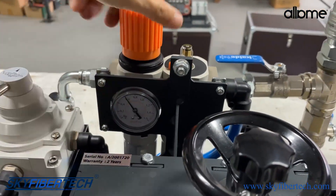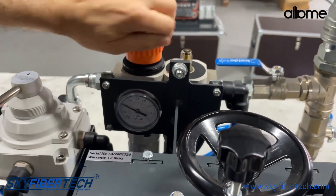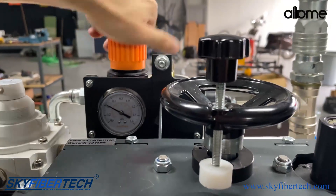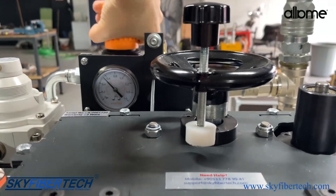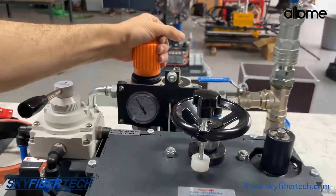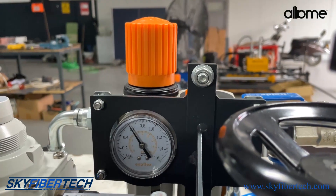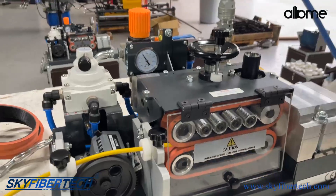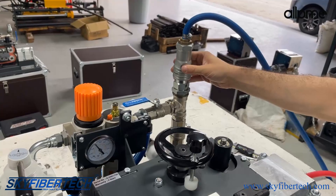I can adjust your engine pressure from here. It's decreasing right now. We can increase it by turning it clockwise. I can lock it by pressing it when it reaches the desired point. Then I connect the air coming from our compressor here — the compressor attachment comes with the machine.